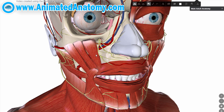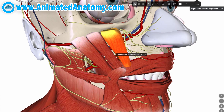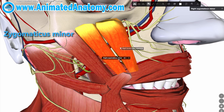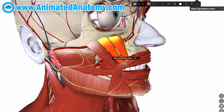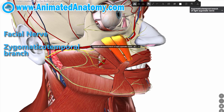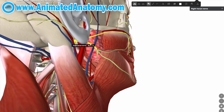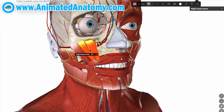One of the last muscles mentioned in the previous video was the levator labii superioris muscle, sometimes referred to as a zygomatic hat. The muscle shown here is the zygomaticus minor. Like every other muscle of facial expression, the zygomaticus minor is innervated by the 7th cranial nerve — the facial nerve. The zygomaticus minor muscle is used to show the expression of sadness.